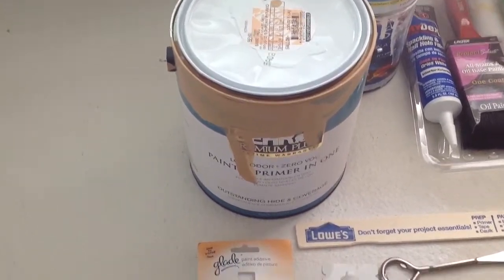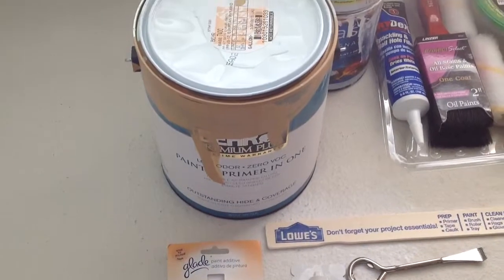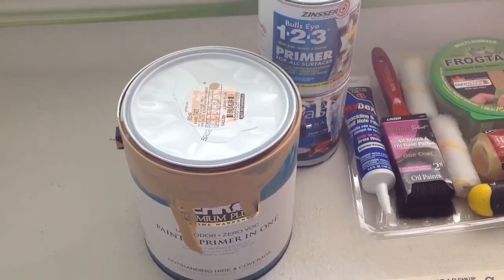It's supposed to scent the room, give it a tropical mist scent, and last a couple of months. I'll go ahead and try it out, then post the results once I'm done painting.